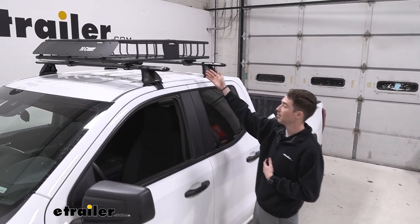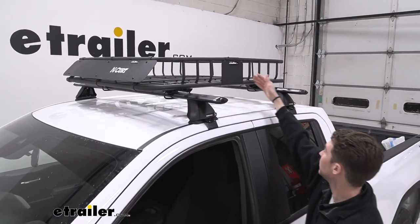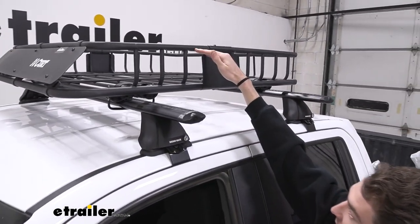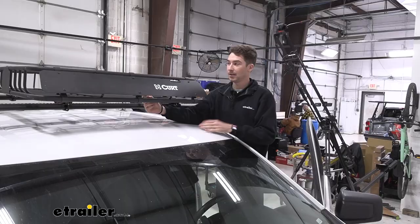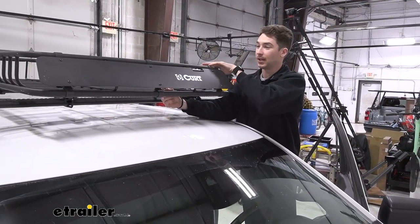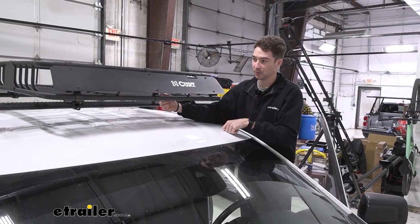It's capable of supporting up to 150 pounds, and as you can see it has bars throughout that you can strap your items down to. Additionally, you have four inches of space from the bottom to the top of actual contact on your items. There is also an additional fairing that is removable — you can add that to the front once everything is in the basket, and it's going to help you cut down on wind noise and wind drag.